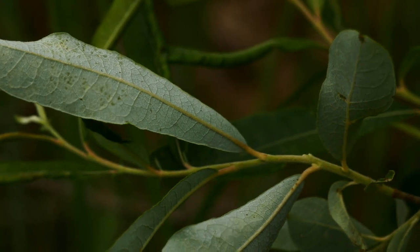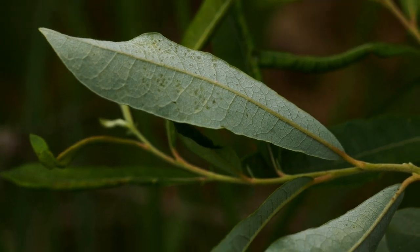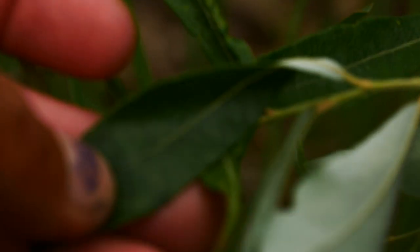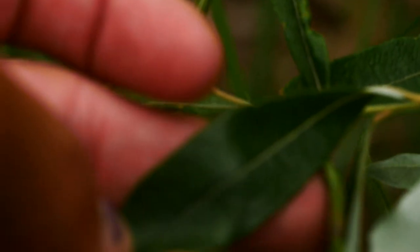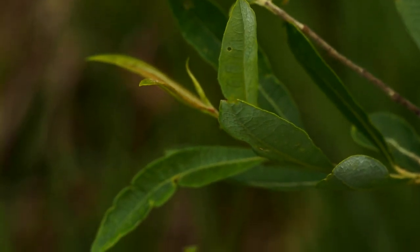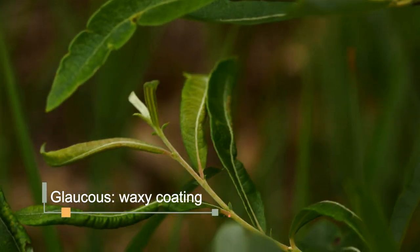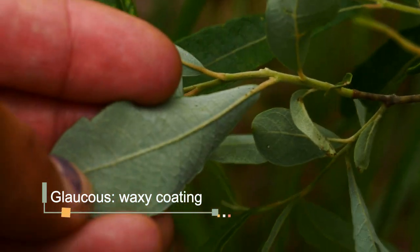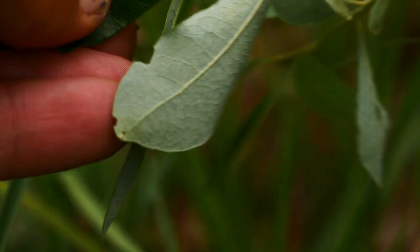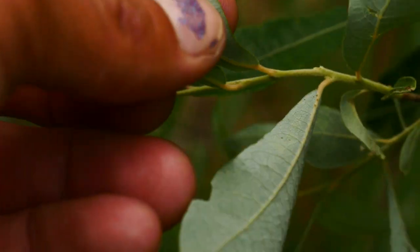The leaves are alternately arranged, and you can see those veins — on the top side they're impressed, and on the bottom you can see them kind of elevated out. So they have these impressed veins; they're oftentimes more crowded toward the edge of the branches. And then they have that glaucous underside of the leaf. Sometimes on some of the larger leaves you're going to get kind of a heart-shaped or cordate base, and sometimes you get this tapering.